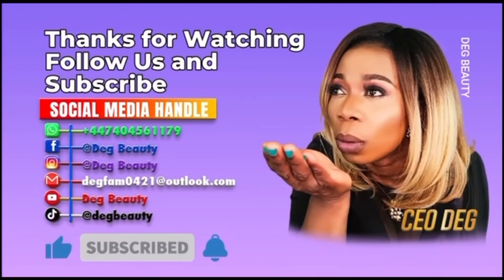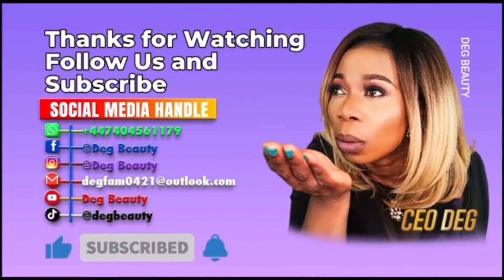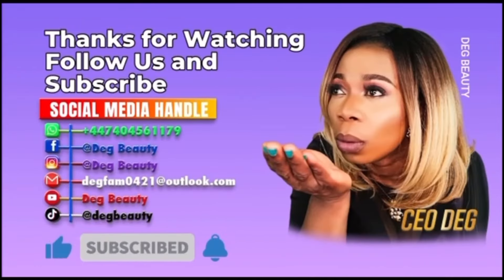My name is Deg Beauty. Please don't forget to drop your comment below and tell me what you want me to teach you. We do makeup, gele, traditional bridal hair, and photo shoots. This is my studio — I'm based in London, United Kingdom. I'm available to travel and I do training as well — makeup, gele, and handwork.